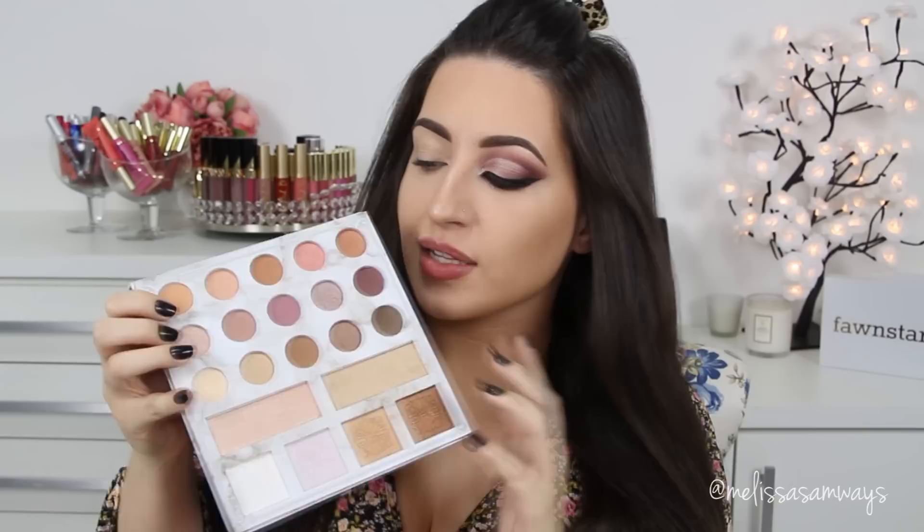I'm going to start off the eyeshadows using this shade right here as my transition shade. And next, on top of it, I'm going to apply this one.